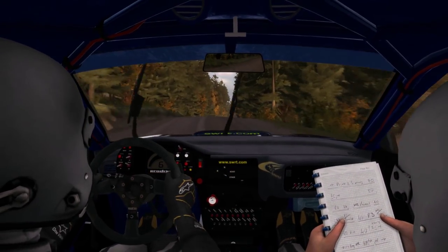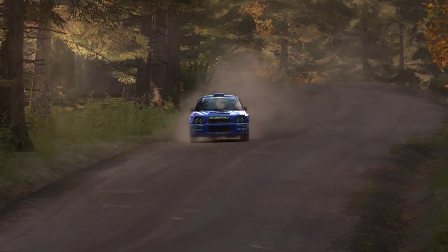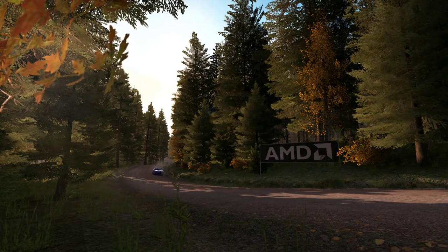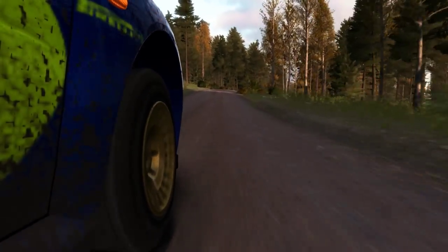Left 5 over crest jump maybe, 130, right 6. Right 6. And the left 5 over crest jump maybe, 130. Right 6.